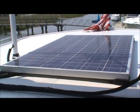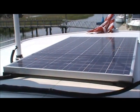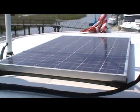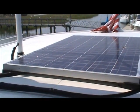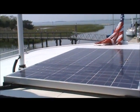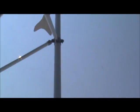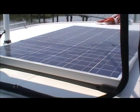Our solar panel is actually part of a hybrid system. We have the solar panel, and it's also wired together with a wind turbine. You can see the Sunforce wind turbine right there. We have another video where we talk about the wind turbine installation specifically.